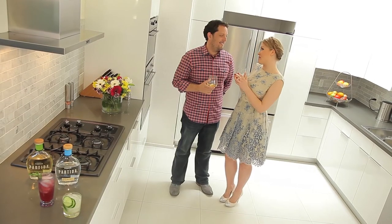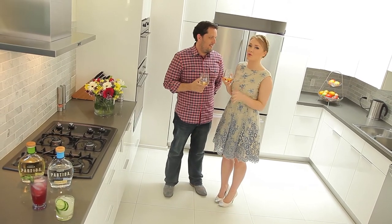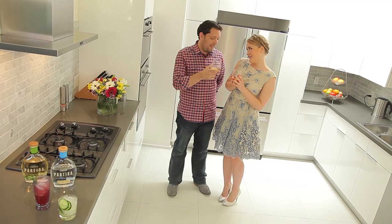Thank you so much, Jacques — thank you for coming all the way from San Francisco and for these amazing cocktails made with Partida tequila. You're invited to my birthday party! I will be there. Thank you. Prijatnova apetita!